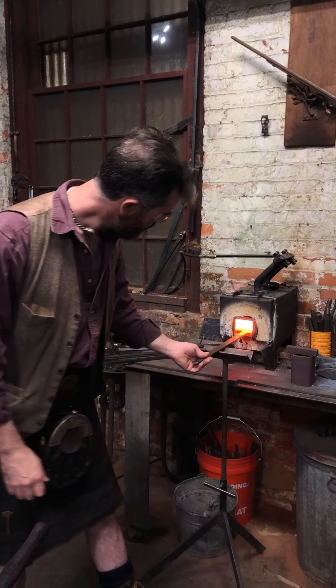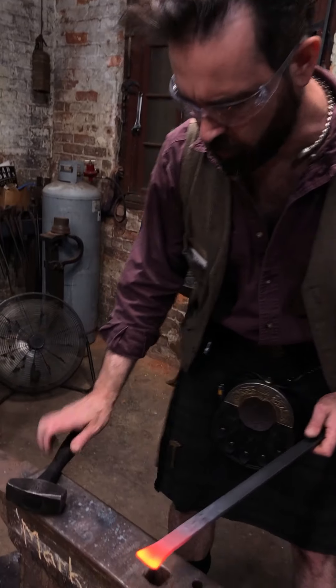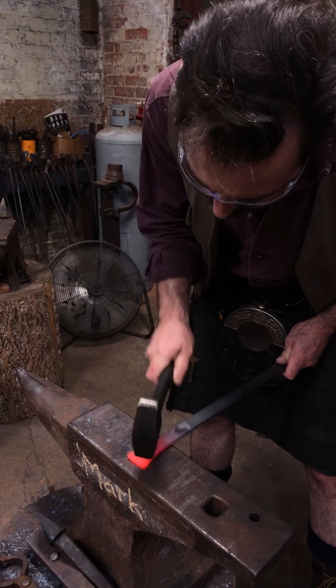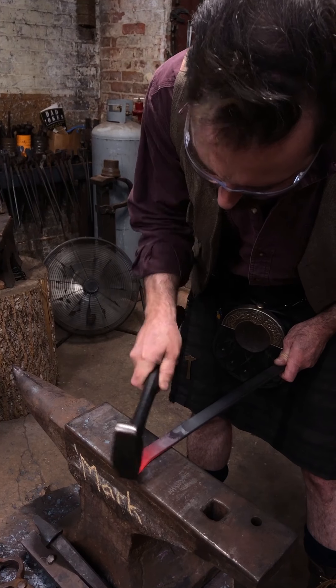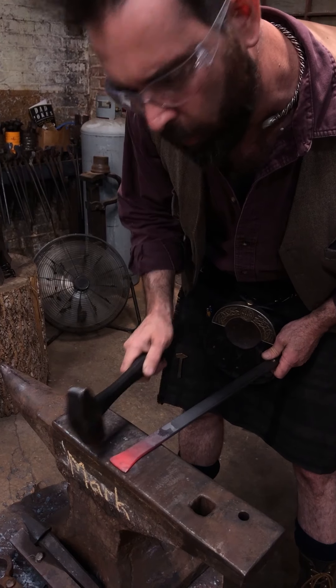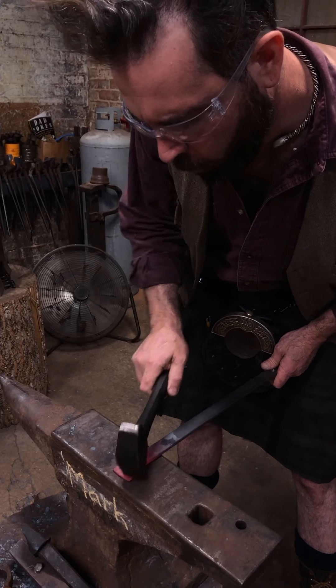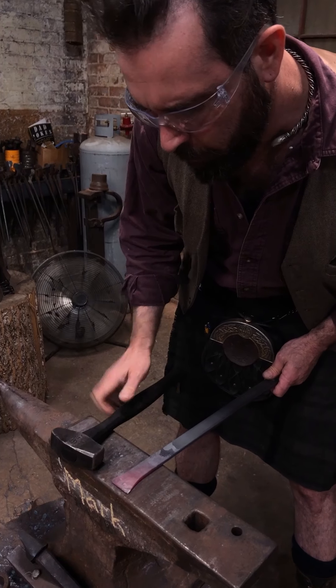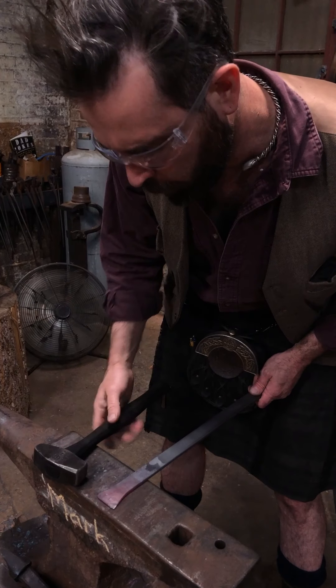One last heat, nice and light, just for some finishing. Remember, if you are doing a fishtail, make sure you come all the way into the corners. If you don't, that will become a little dumpy or held back.